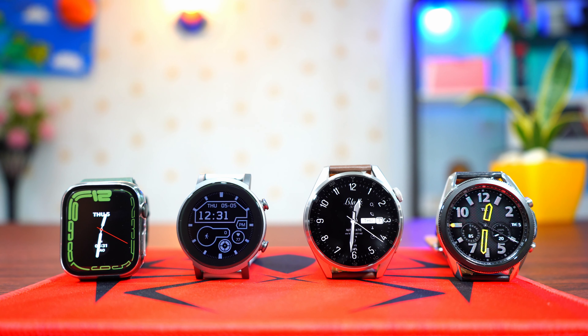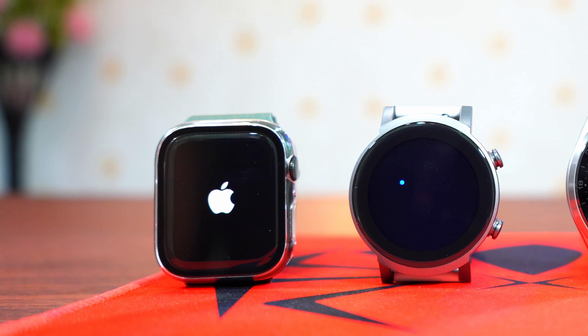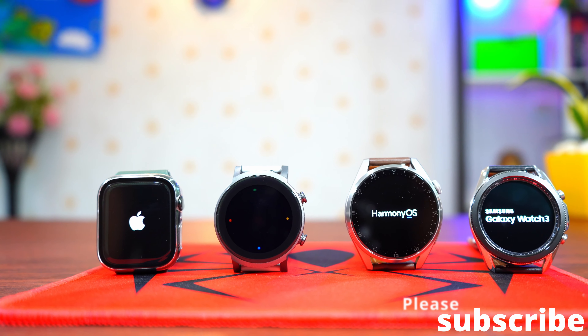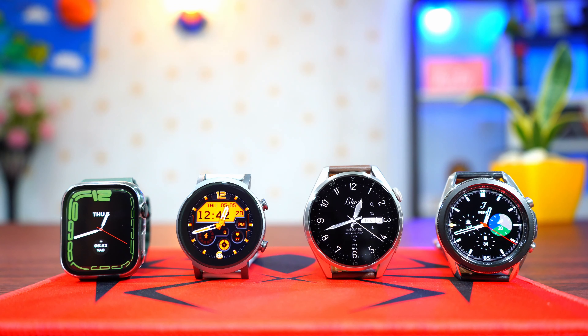Which smartwatch operating system is the best? Is it Watch OS from Apple, Google Wear OS from Google, Tizen OS from Samsung, or Harmony OS from Huawei? Let's find out in today's video.